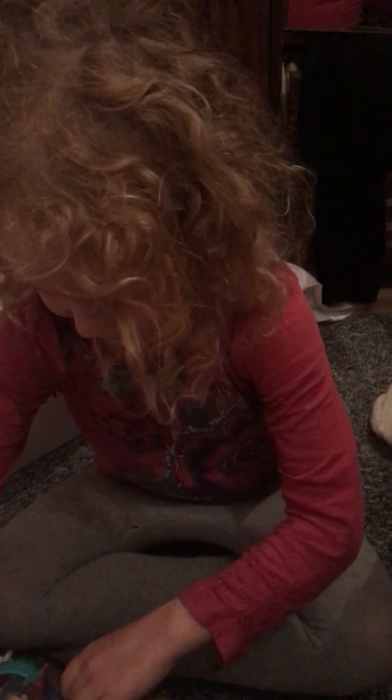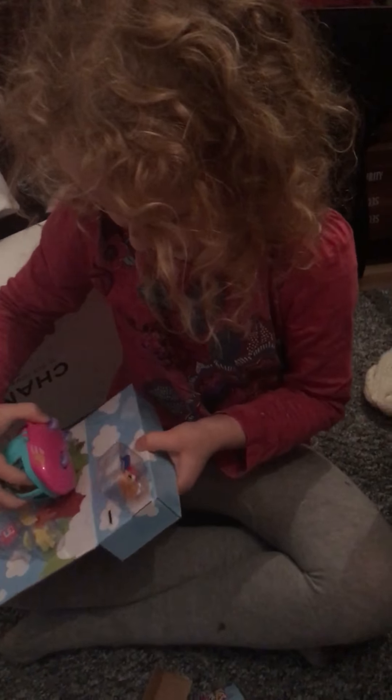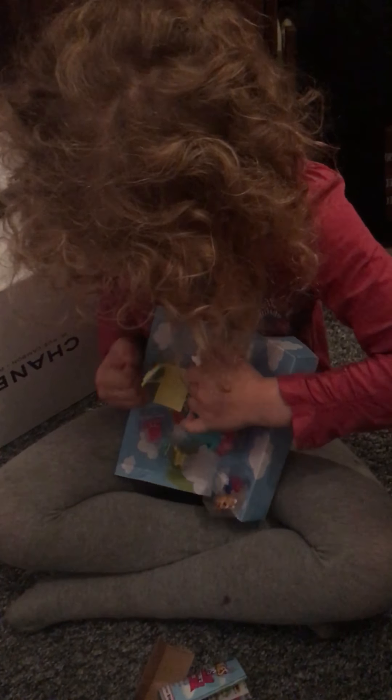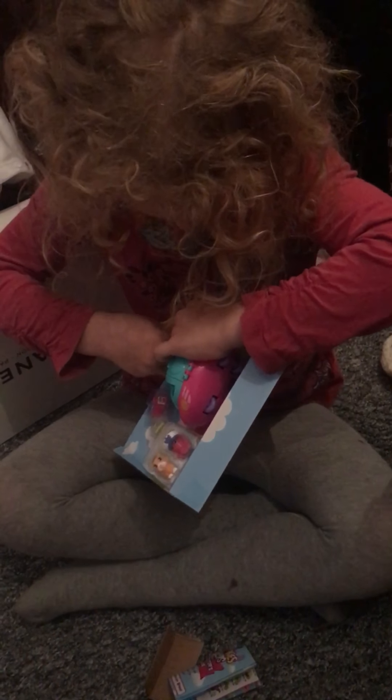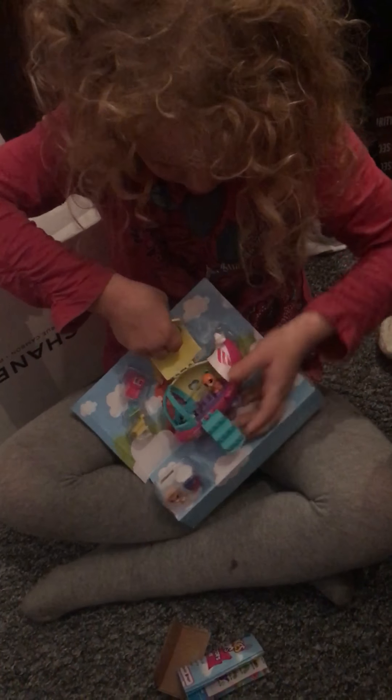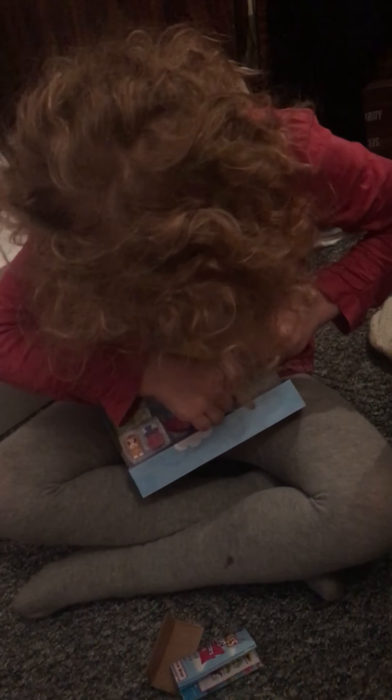Don't be too excited because I almost got it out. We got the checklist with them as well. You're going to get the airplane — it has wheels too — and we're going to open it up. Maybe this side is more easy, let's see.